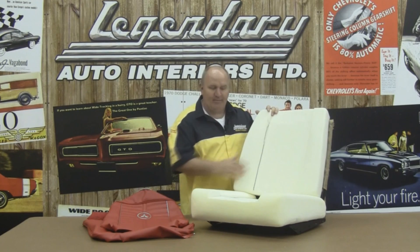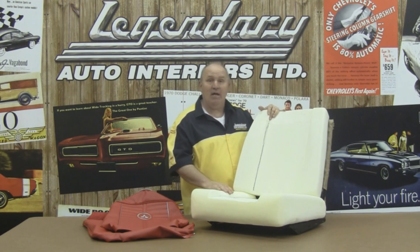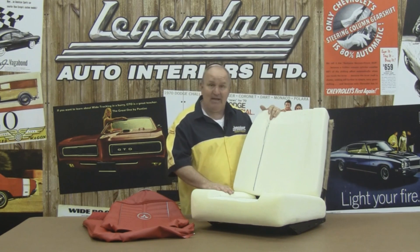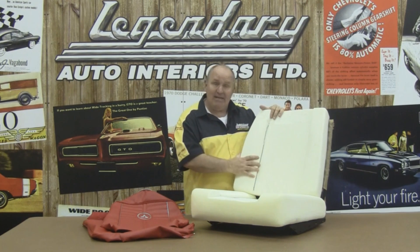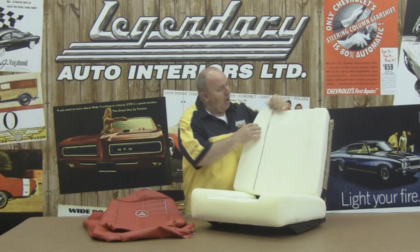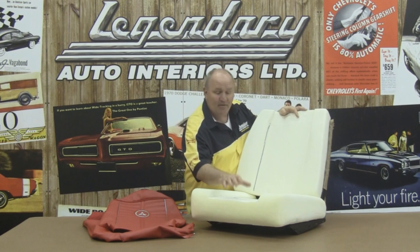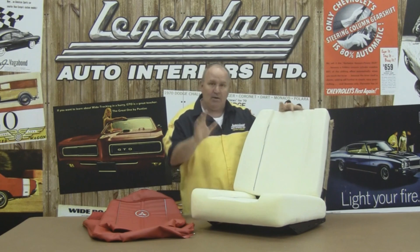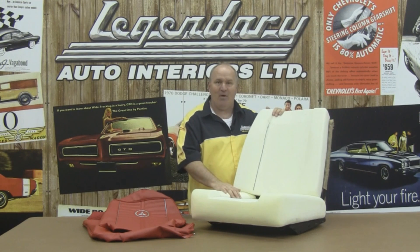Now that you see our foam is trimmed for our 1964 Dart, on some models like the 63 Sport Fury and the 65 Satellite, the inserts are tapered so you'll need to trim these seat foams accordingly. On our 64 Dart, all we had to do was cut our top collar off of the front seat top foam and the front collar off of our front seat bottom foam. Now let's show you how easy it is to install our seat covers on our freshly trimmed foam.